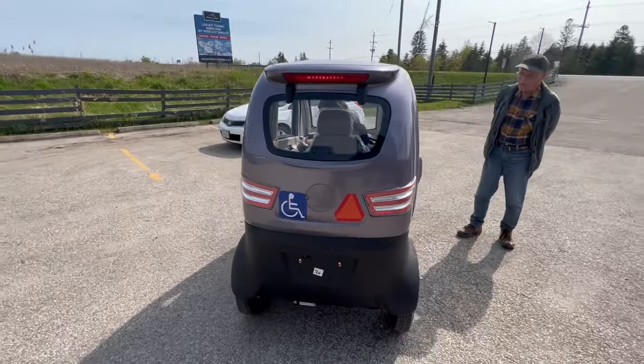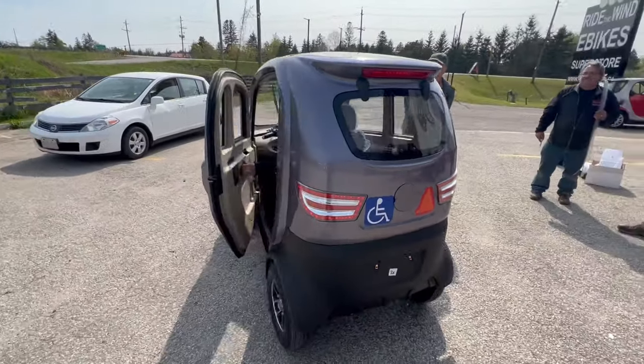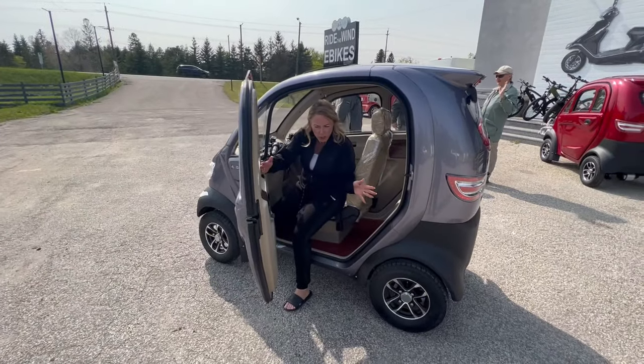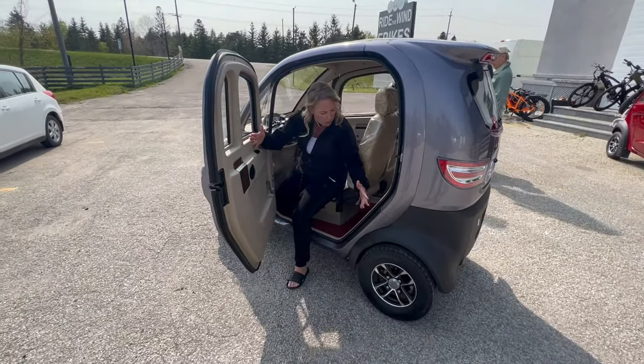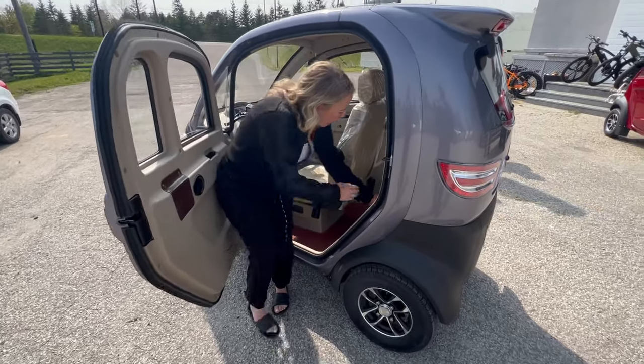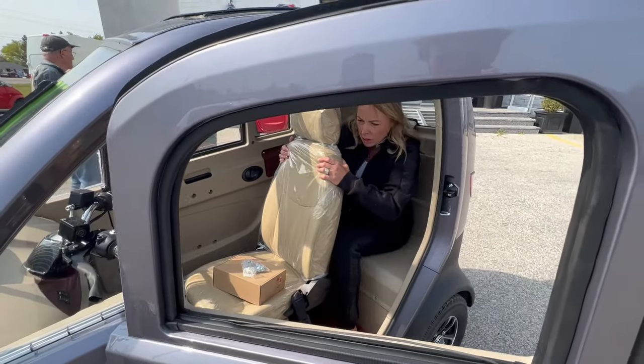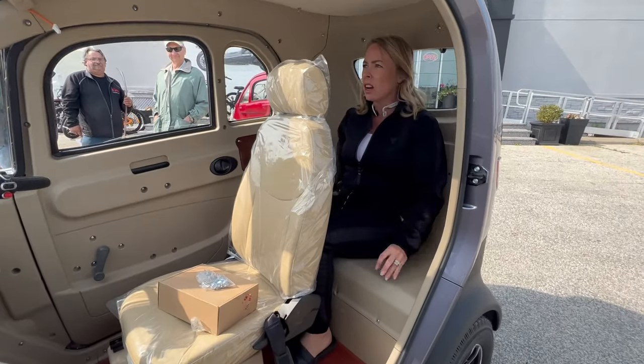The door doesn't open as wide as I would like, but the access to the back here — the batteries are all underneath here.